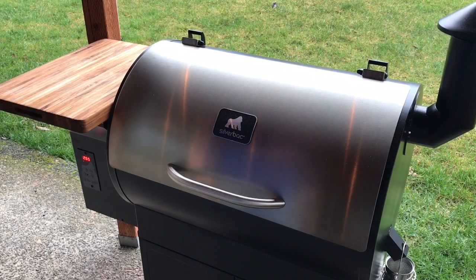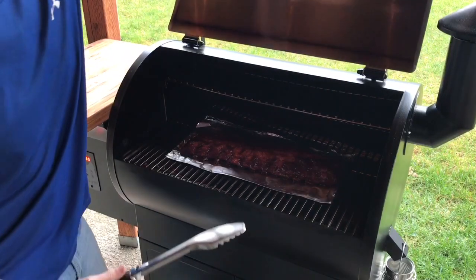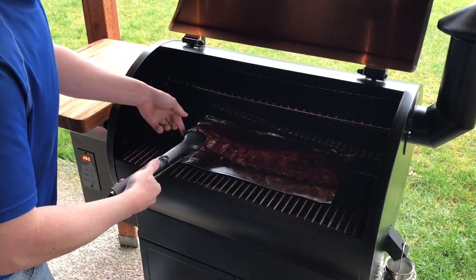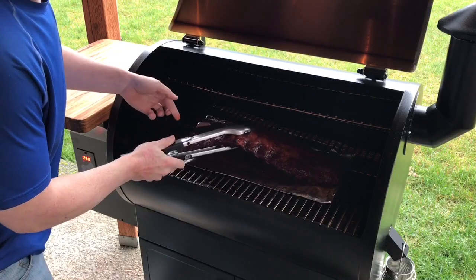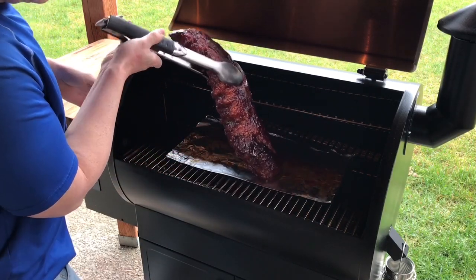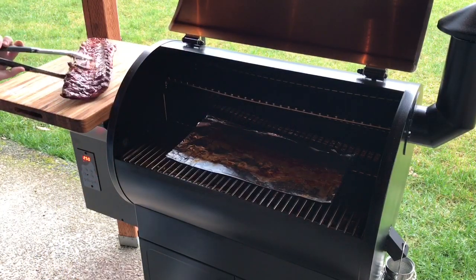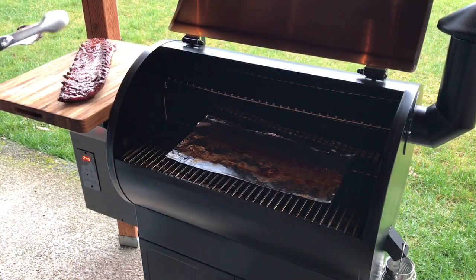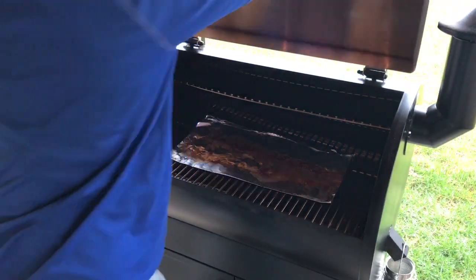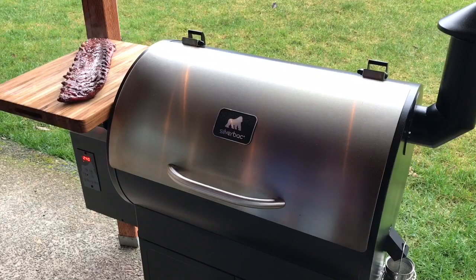The sauce has been sitting on for about 30 minutes now. We're going to go ahead and get these things off — we're going to call them good. You can see how it's bending, it's going to tear apart there. We're going to take them on inside and let them rest for about 10 minutes, and then we're going to cut them up and show you what they're like.